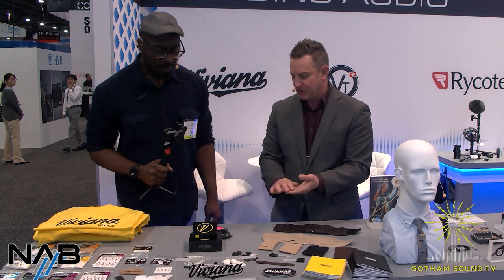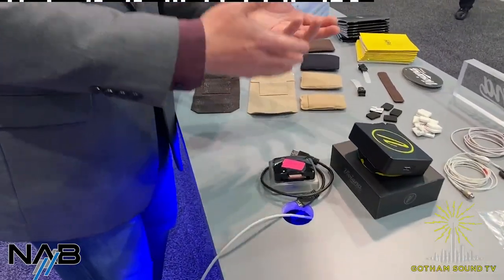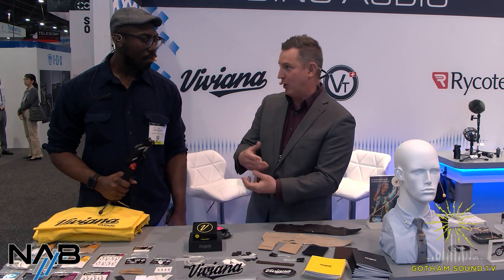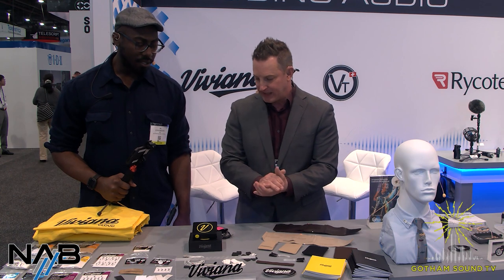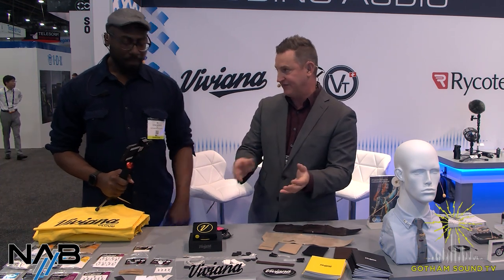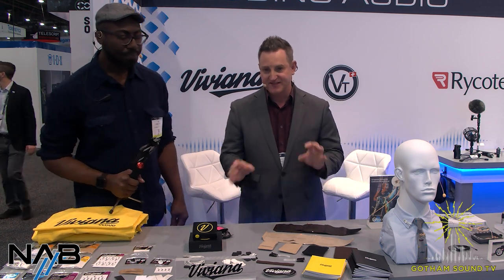Finally, introducing Viviana Cloud — the box with the app for uploading files in real time to the cloud. They've introduced new features; it's now not just with Dropbox, but also Google Drive and several other sources. They just announced a cooperation with Frame.io, an Adobe company. We'll be interviewing Turi from Viviana later and diving into the Frame.io details during the show.